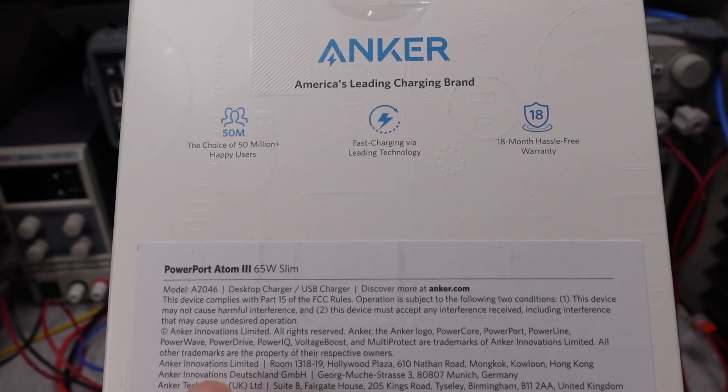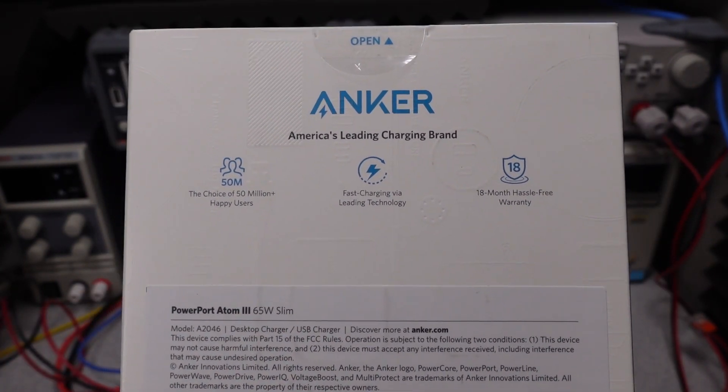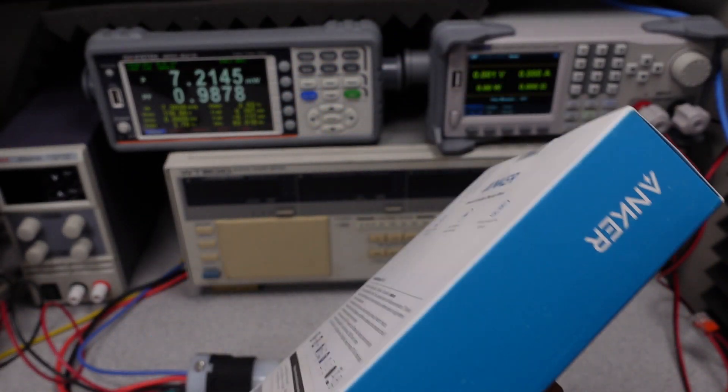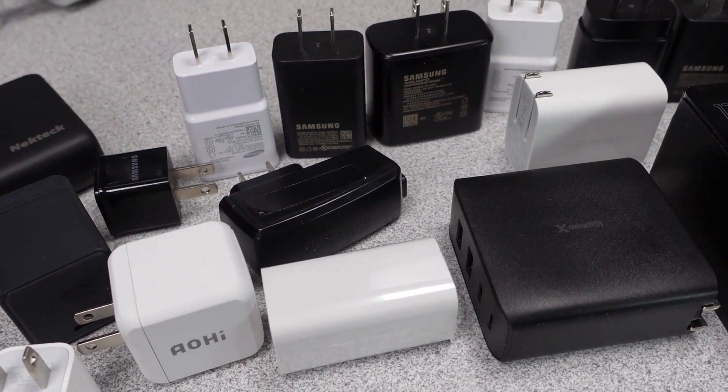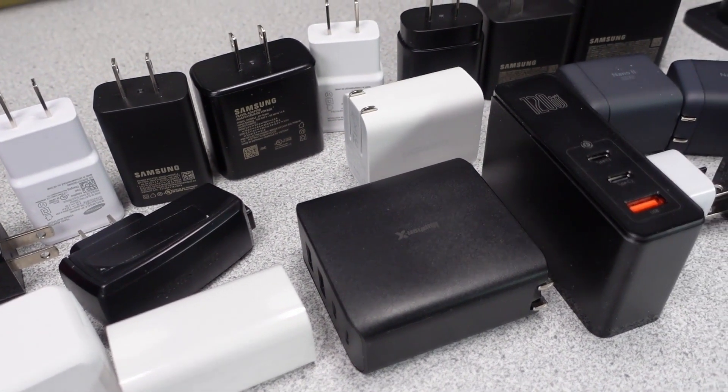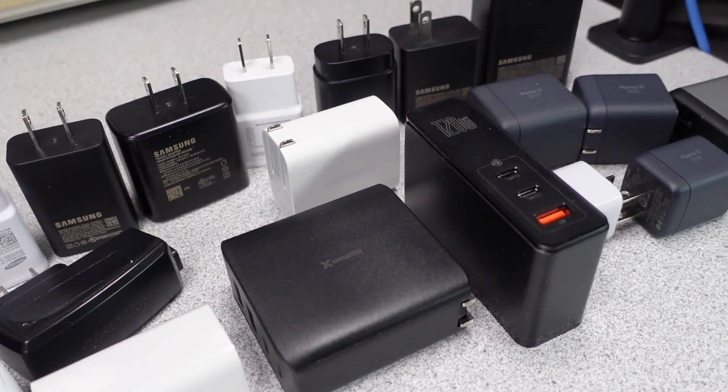Today I'm looking at an Anker 65 watt slim power adapter. It comes in a very uninteresting box. If you'd like to see more like this, there's a playlist of various power adapters where I compare them for power in and out as well as efficiency to see which ones are the best performers.